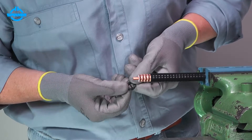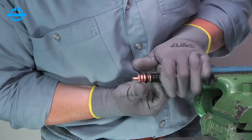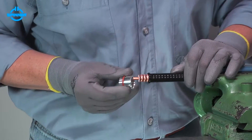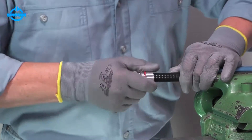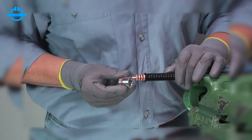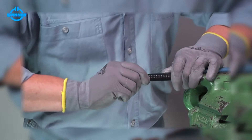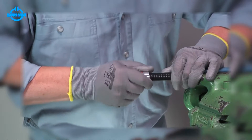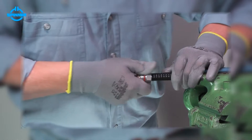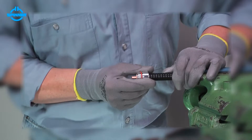Slide the O-ring onto the outer conductor. Make sure the O-ring is placed in the corrugation valley next to the jacket. Then push the back nut with a slight rotation over the O-ring until the spring fingers have completely snapped over the end of the cable. Pull the back nut to the front until the claw is completely covered by the bushing.